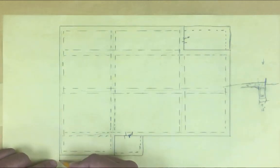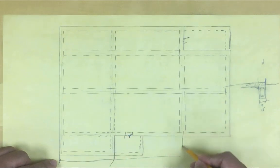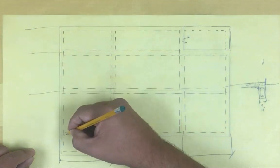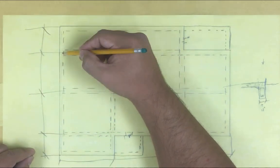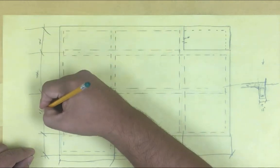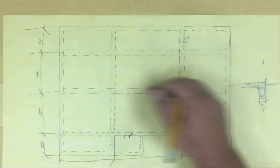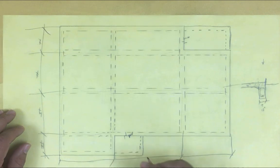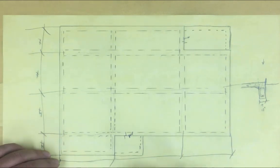We're gonna dimension it - dimension from edge to edge and then dimension where our footings are. In this case we have a footing here, right in the middle - mark it right there. Same thing here - go like this. We have a dimension right here, giving the distance so they know how many feet to go before they do this trench, and then from this trench X amount this way. So you're gonna have your dimensions all around, dimensioning the trenches - where is this trench located, where is that trench located - so they know exactly where to cut before they start.